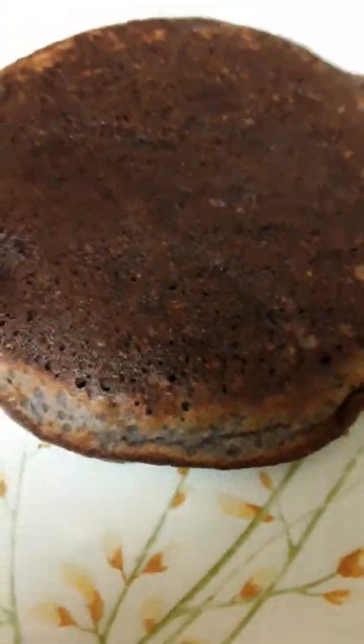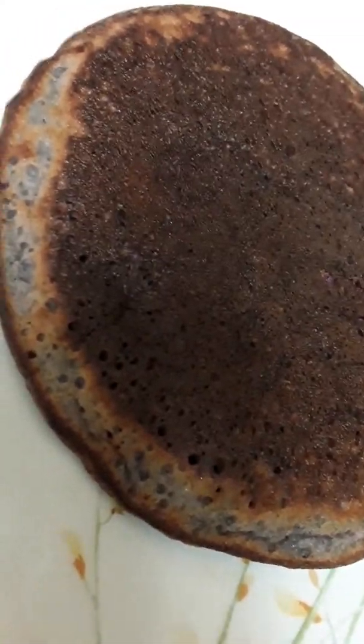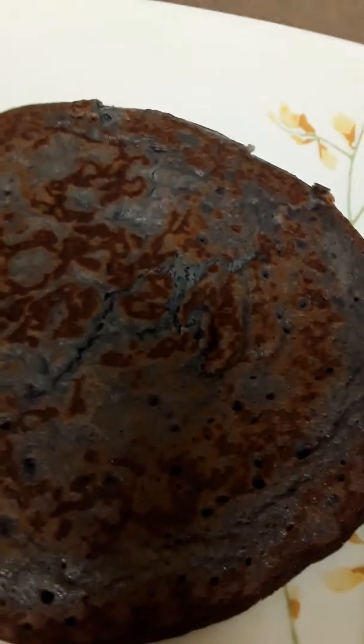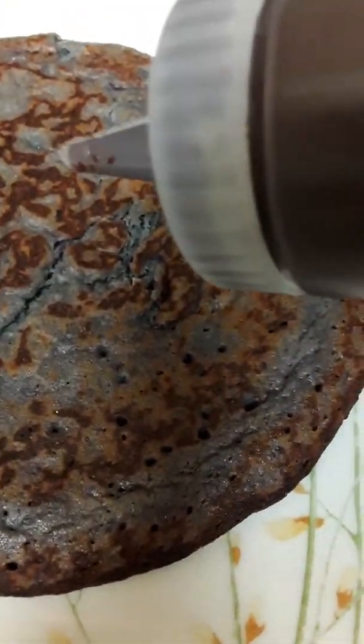It has bubbles up there, it's ready. This is the bottom of our pancake — it's made out of purple sweet potatoes right there. This is the top of our pancake, showing the purple sweet potato right there.